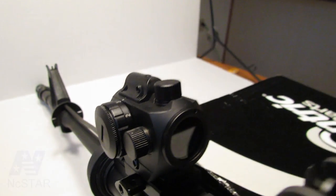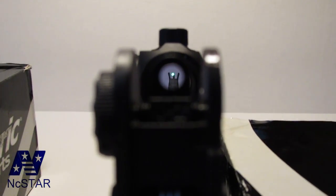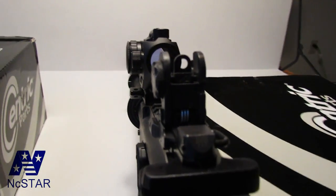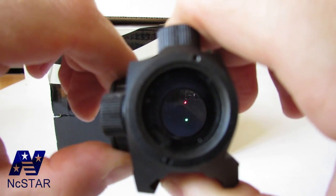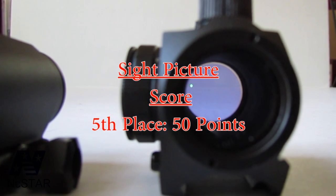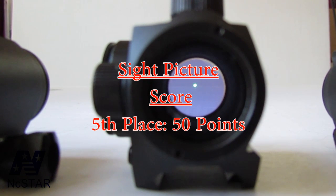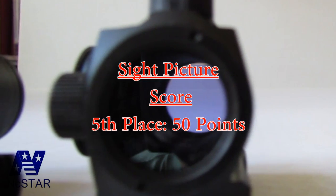The NC Star also co-witnesses right out of the box, but it has alignment issues. Even with the riser it sits too high, and flush on the Picatinny rail it's too low. The dot is very clear and there is no ghosting at any brightness level. It has a laser — L is for laser, B is for both the laser and red dot. The NC Star got fifth place. The green dot is extremely bright, which might help with target acquisition, but the green is very reflective off the rear lens — extremely bright and reflecting back.